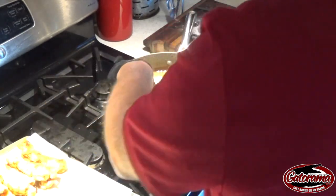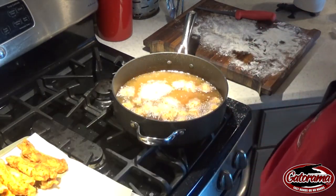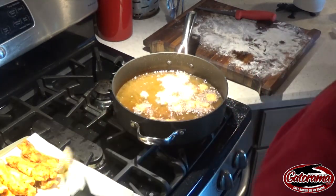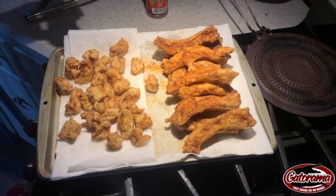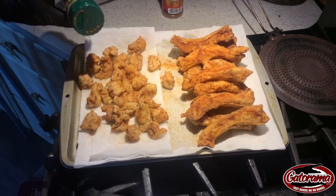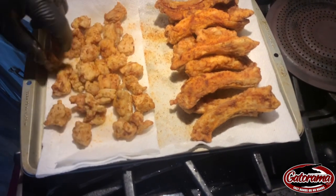You don't want to overcook — people have a tendency, like with the nuggets, to overcook, and when they do, since there's so little batter on there, they'll get tough to chew. So here we go — once again while the oil is still hot, put a little bit of Everglades seasoning on it and there you go.